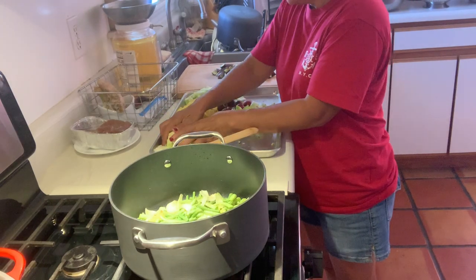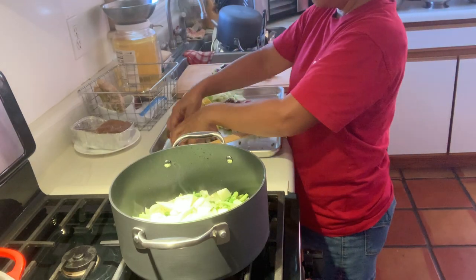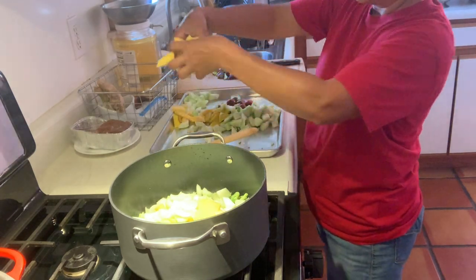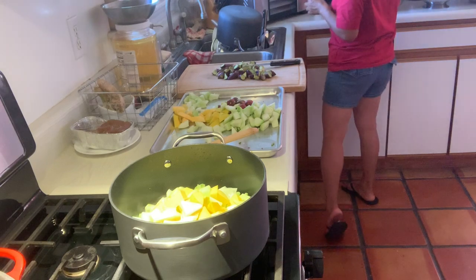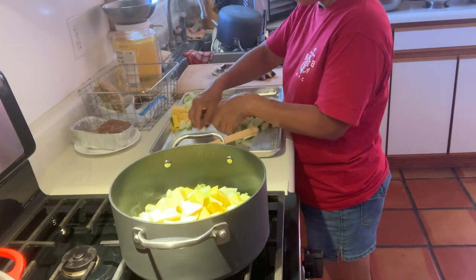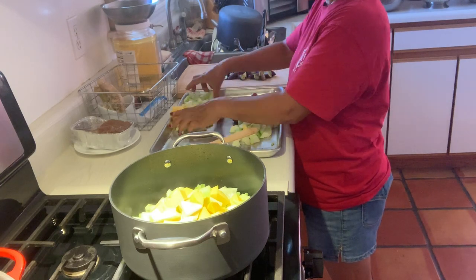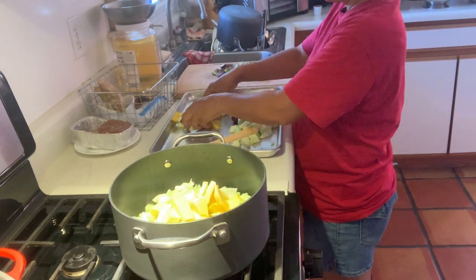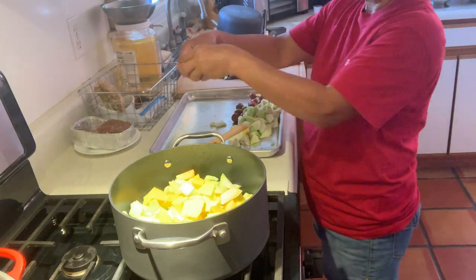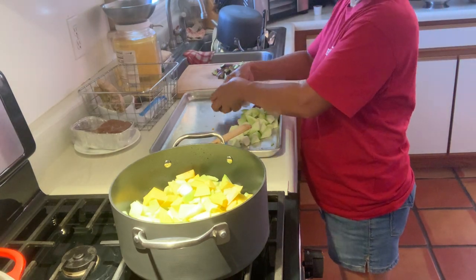Now we will add the squash. Now we will add the squash. We will add the tomatoes.